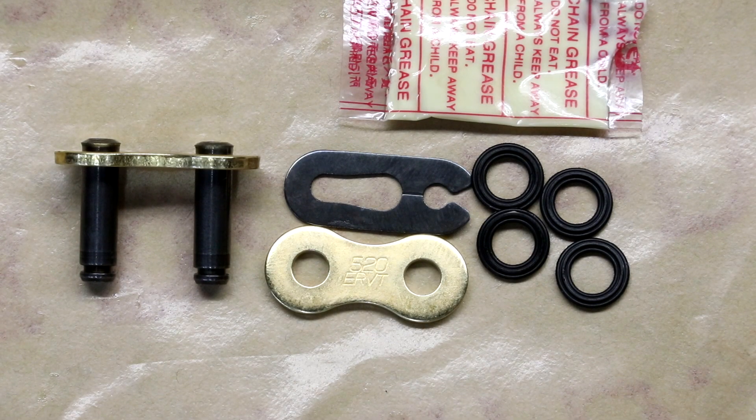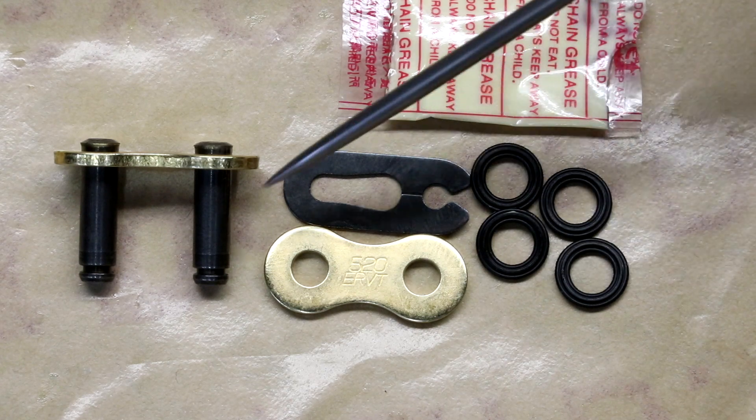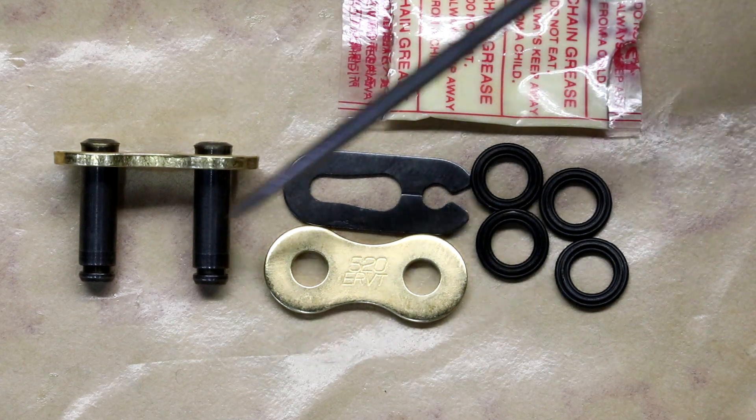The 520ER VT is available in kits with either a clip master or a rivet master. As you can see here, I ordered the clip master and it comes with four X-rings, some grease for the X-rings and link, and also the master link.